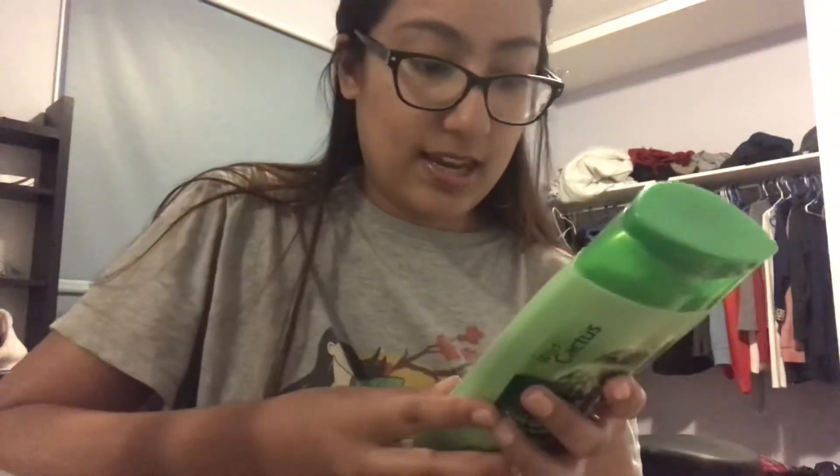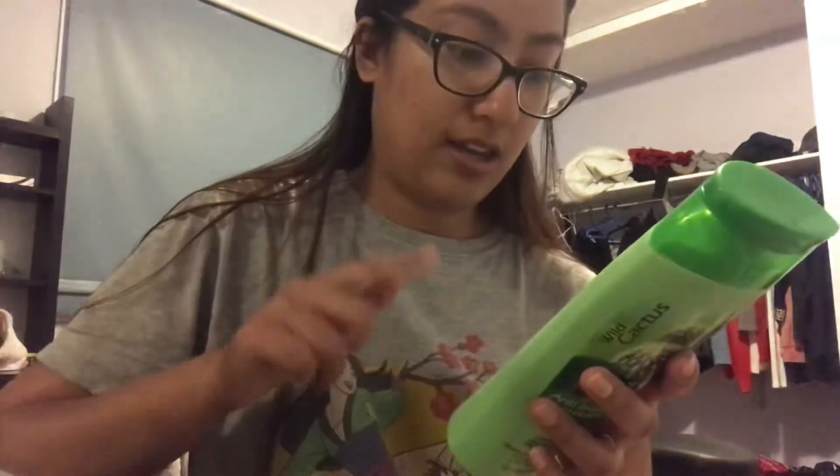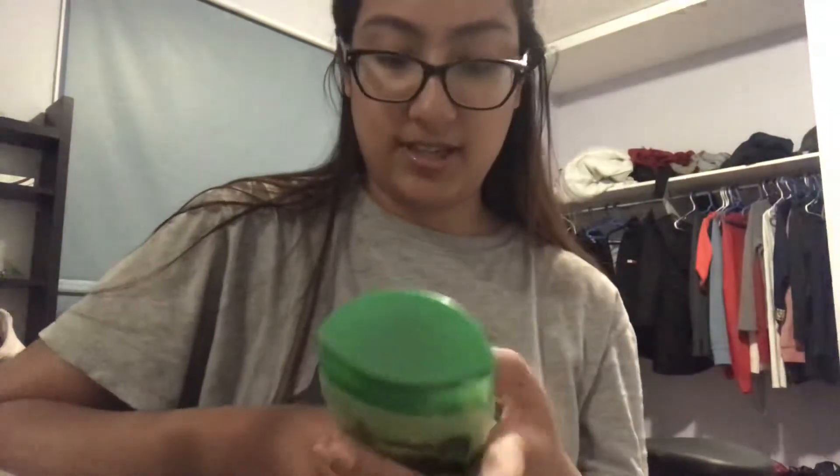I did see that in the middle of the ingredients list are the active ingredients — the garlic, cactus, and ginger. So I thought, okay, that's not too far down the list if it's in the middle.